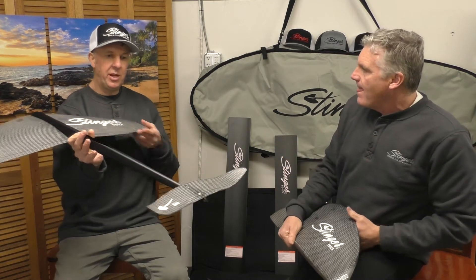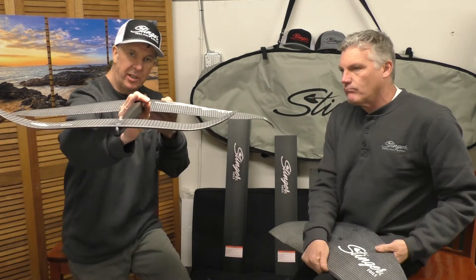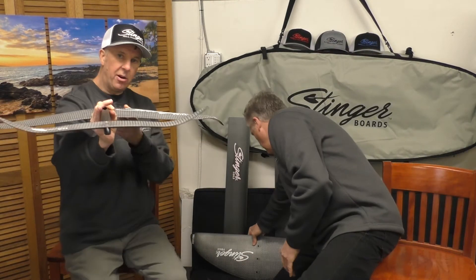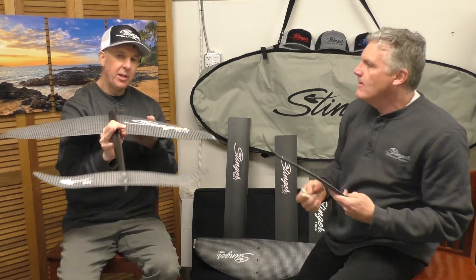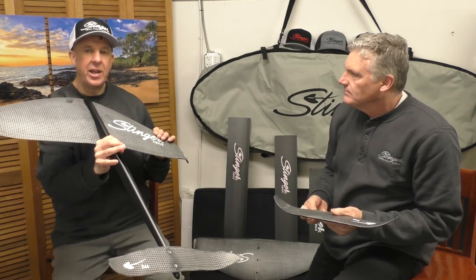Yeah, this new tail wing — having turned-up edges — allows it to carve really nicely, and not only that, it creates flow from carve to carve in that in-between transition. That really feels nice when you just switch it from edge to edge.